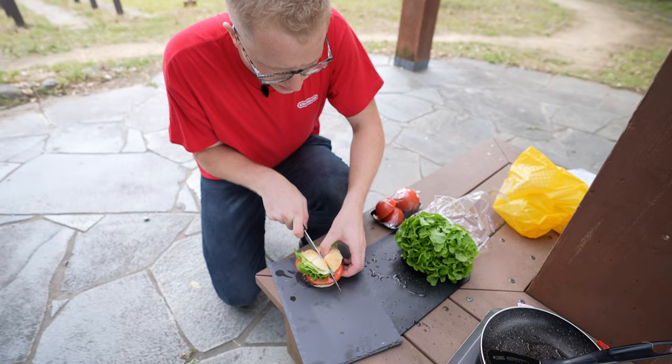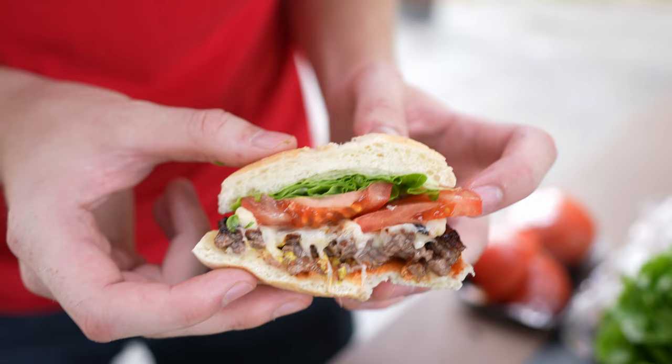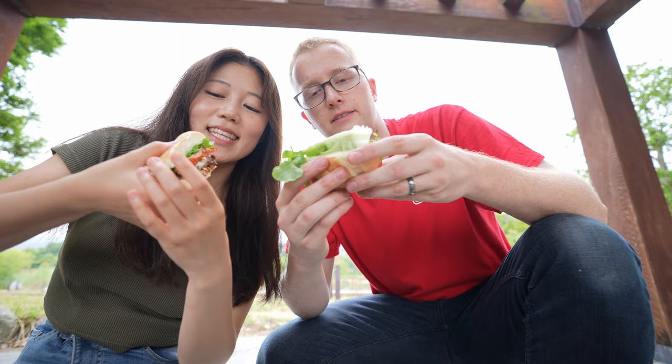There is our Arby's Wagyu burger here in Japan using real Wagyu. Now we're gonna let you know how it tastes. Itadakimasu! It's good. Well anyway, thanks so much for watching. We're gonna finish this burger and then probably cook the other one as just a normal steak.